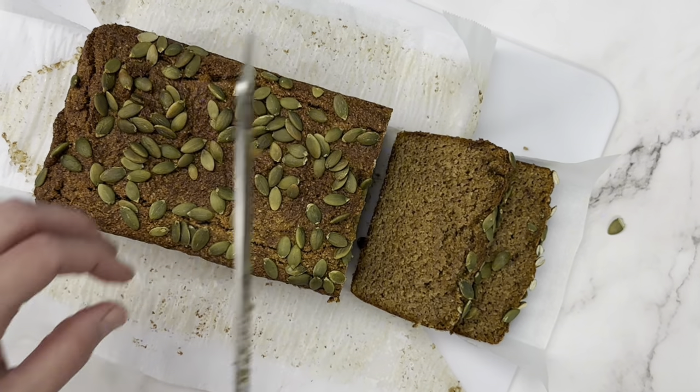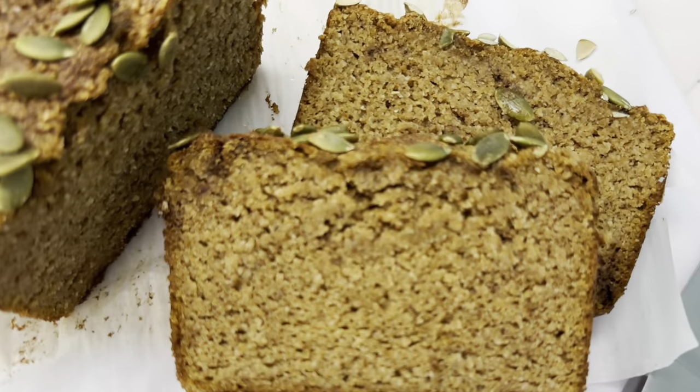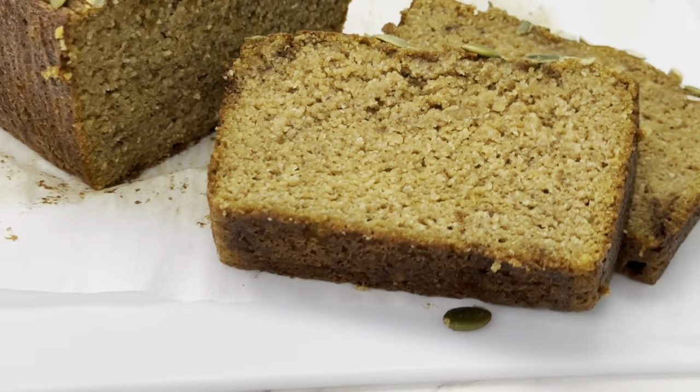And that's it — enjoy, guys! If you do end up with any leftovers, you can keep it in an airtight container on your counter for a couple of days. If it's going to be more than that, I would pop it in the freezer.